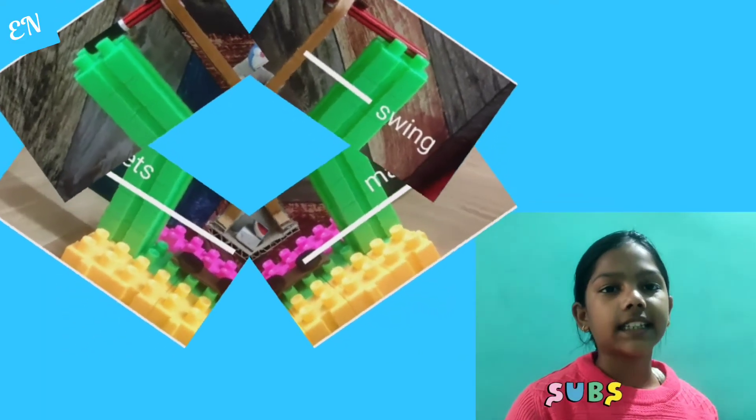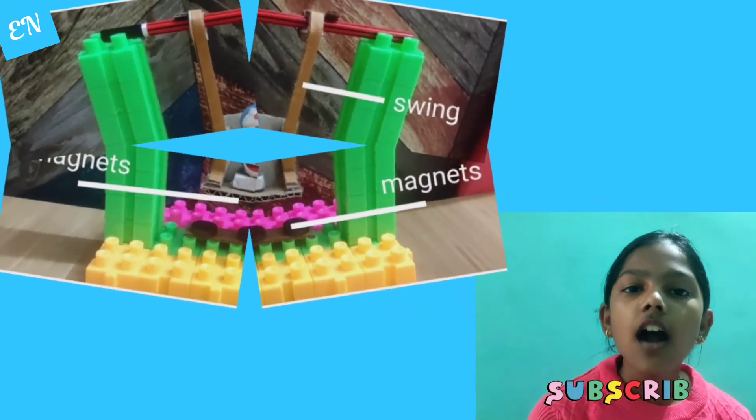I used household things such as stationery and toys to make this magnetic swing. I used building blocks to make the poles and base of the swing. I kept a pencil as a swing holder and used cardboard to make the swing.